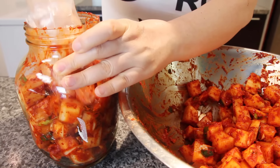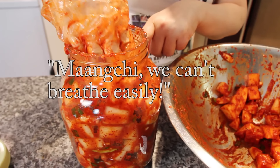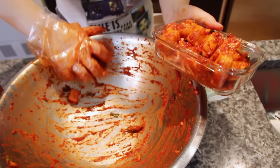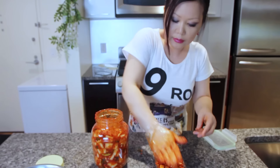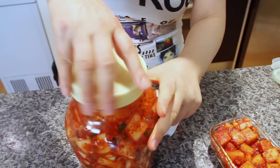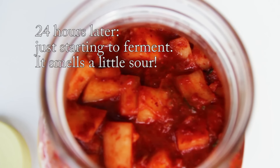When you transfer the kakdugi into a glass jar, you always have to press down like this — press, press, press. No more air. Press down, then clean up and close the lid like this. Keep this at room temperature until it starts fermenting. It may take one day or two days.